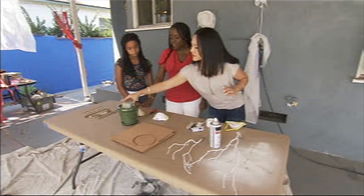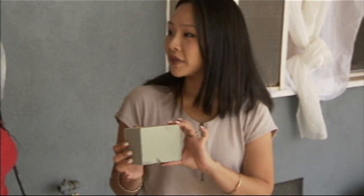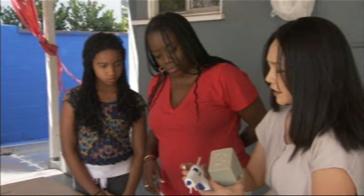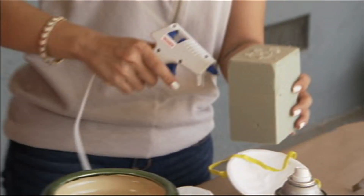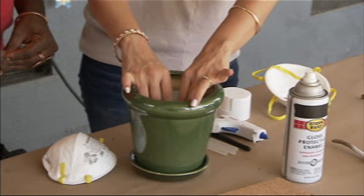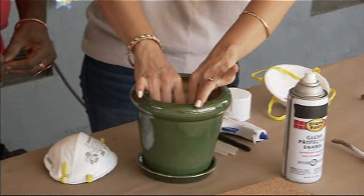I have this pot here, and inside the pot is a block of floral foam. We're going to glue the foam block into the pot. I'm going to use this hot glue gun because it dries instantly, and then press it in. That's why I love hot glue — it's instant gratification.